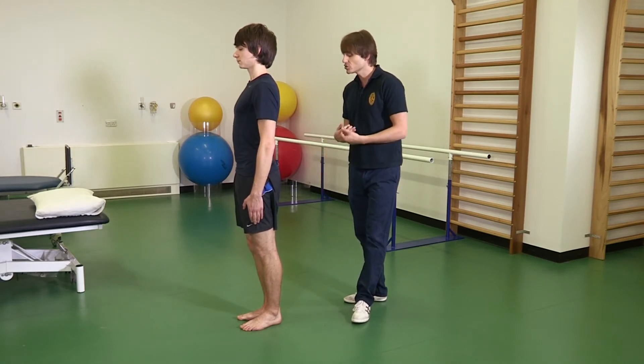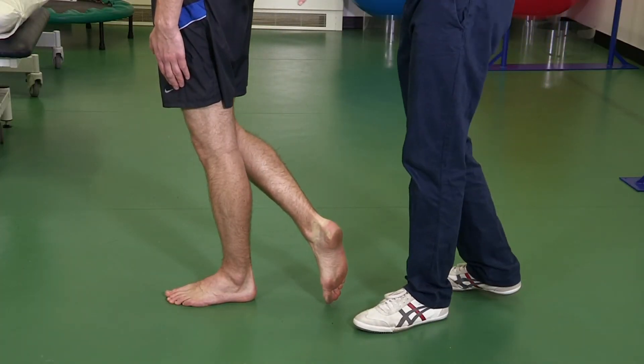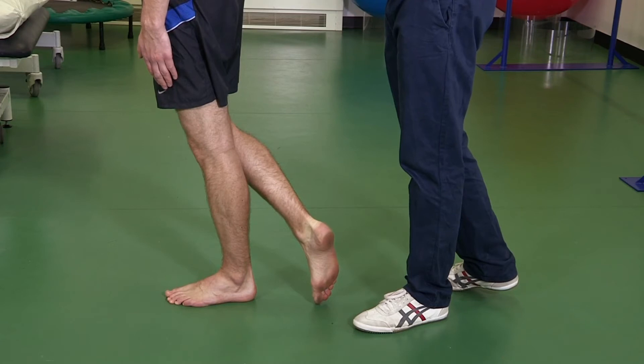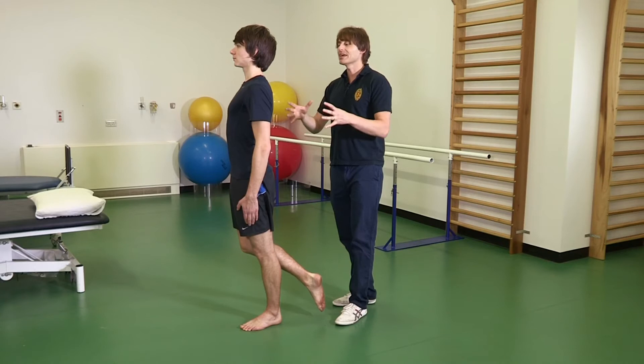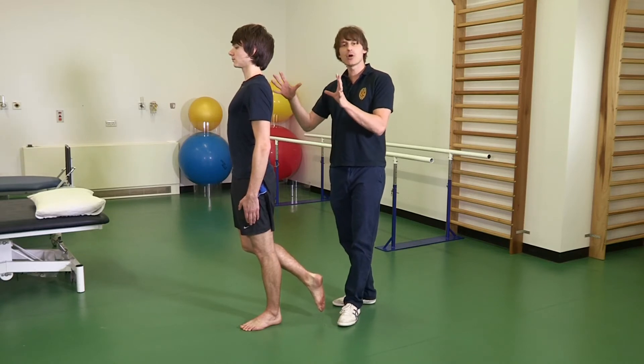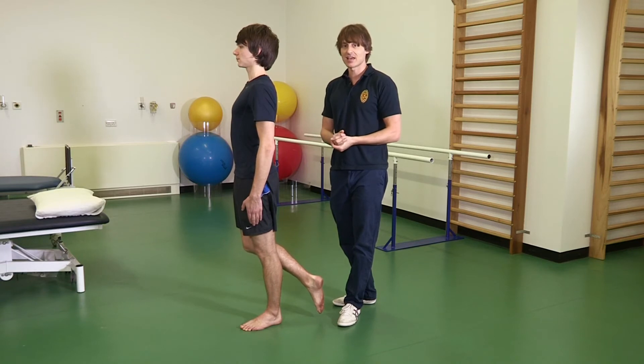For Stage 3, Pete, raise your non-affected leg out behind you. Again, concentrate on working the glute muscles and keeping your shoulders back and chest out. You need to be able to maintain perfect alignment for 30 seconds in this exercise.